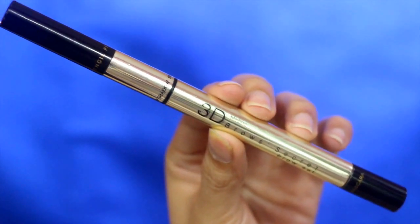It's brow time. Just shape or fill in your brows the way you like it. Just make sure it's very natural looking, because you don't want very strong and highly arched brows for this look.